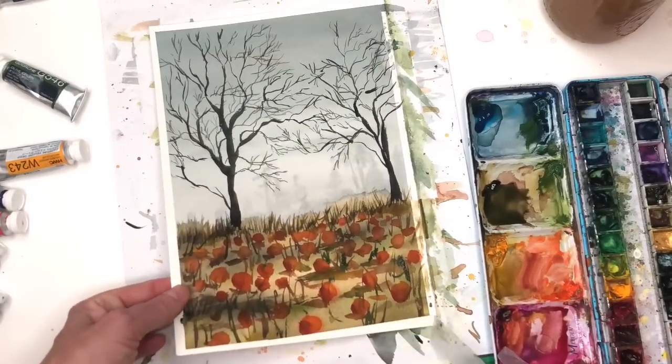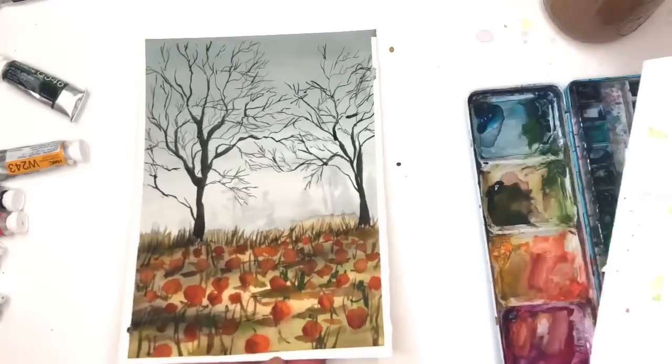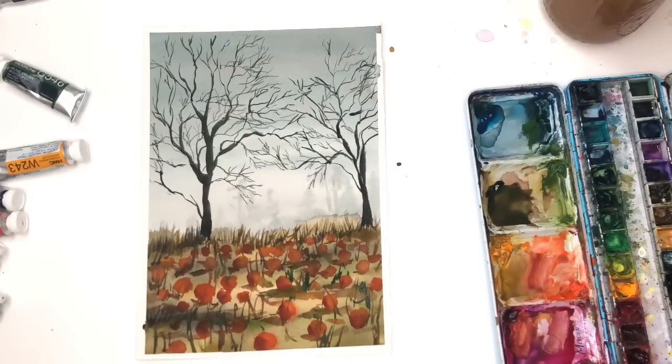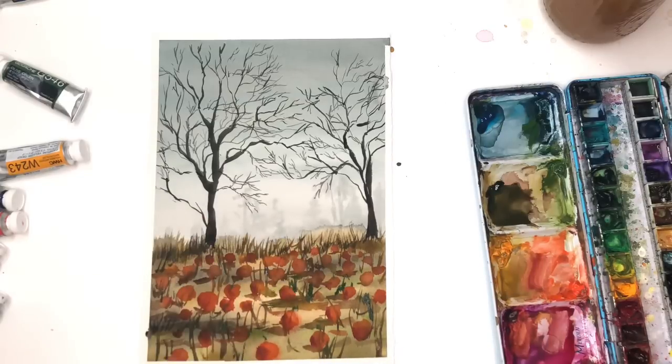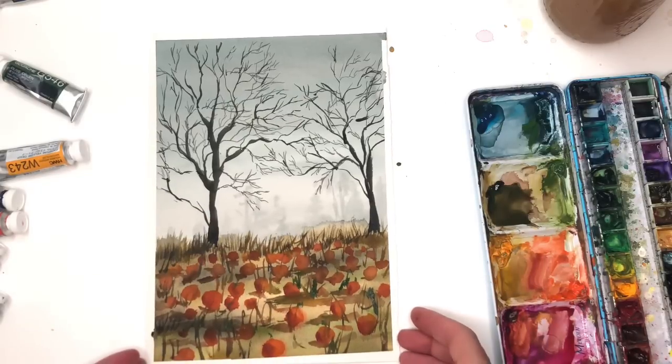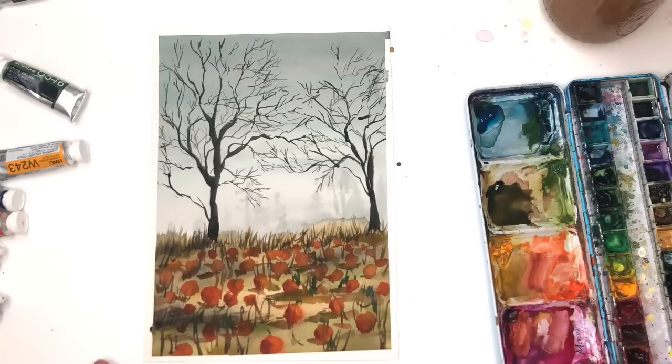We have our mystical pumpkin patch! You can go to town on the tree — it'll be fun. That's the whole reason for the background trees — it's really like a cloudy, mystical day. I hope you guys enjoyed this tutorial. If you have any questions, leave them in the comment section. Don't forget to check out my Patreon for exclusive tutorials and downloads — I have some fun Halloween traceables there. And my amazing art channel, which is my acrylic channel on the about page. Thanks so much for stopping by — have a great weekend, take care.